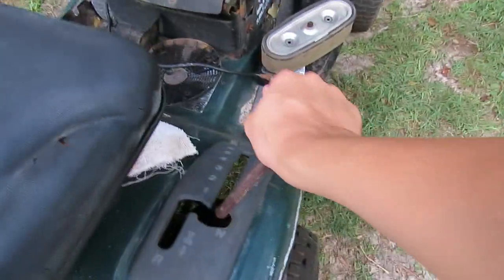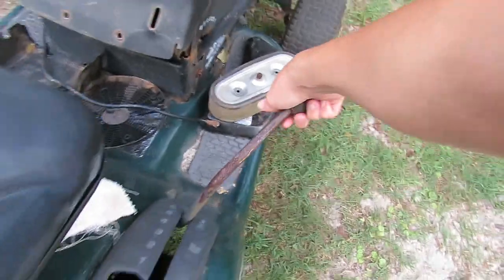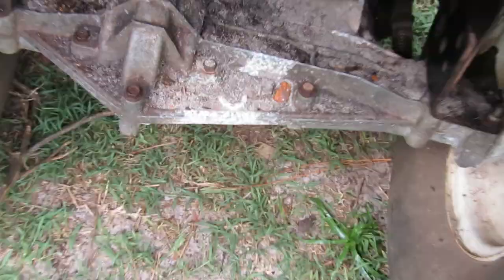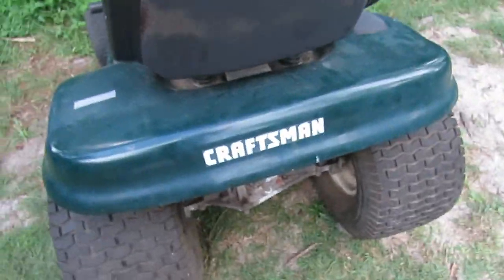It has a six-speed transmission — it's a Peerless 820 I think. It used to have a 42-inch deck but didn't come with one, not that I really needed it. There's also a transmission issue: it's missing the hitch cover and hitch plate — where the cover goes over the transmission — and there's a hitch there.